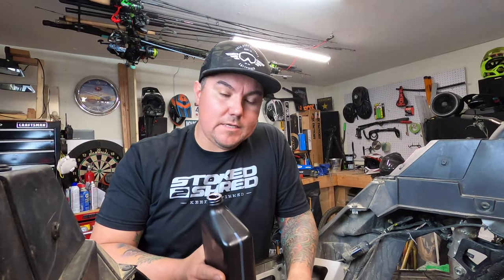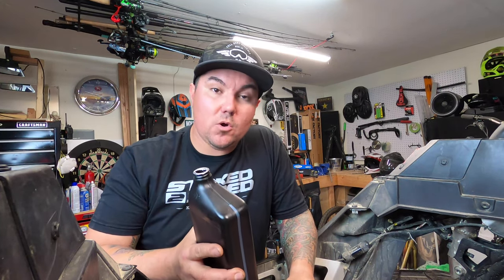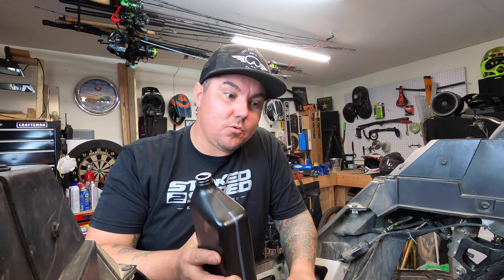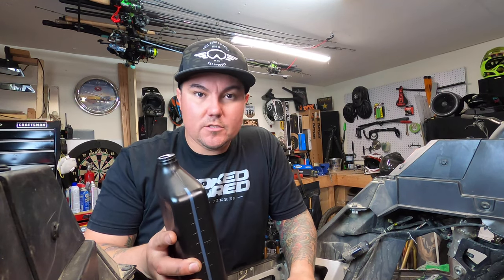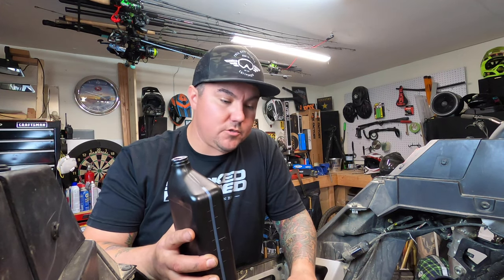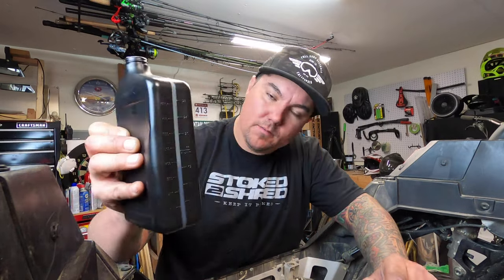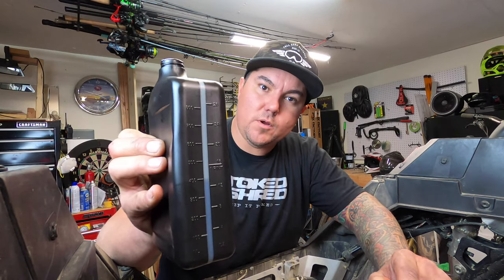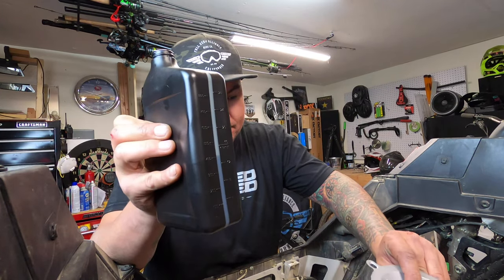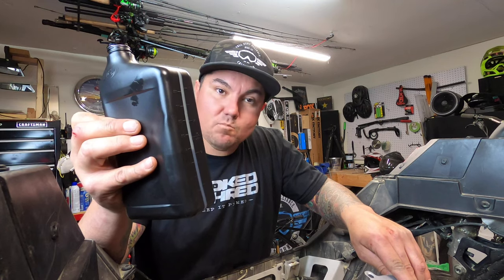When you get to your last third quart, don't put the full thing in — it only needs 2.75 quarts total. I'd start with two and a half quarts, start the motor, let it cool down, check your level, and add accordingly. You don't want to overfill it. There's a measurement window on the side of the jug. I went about halfway on the third quart. Once that's done, clean up, start it up, and we'll be done.